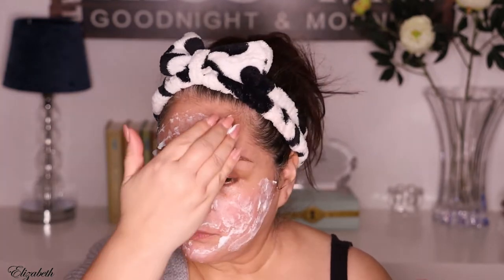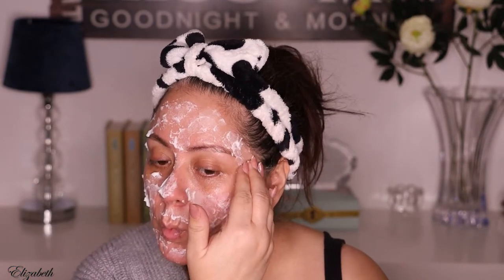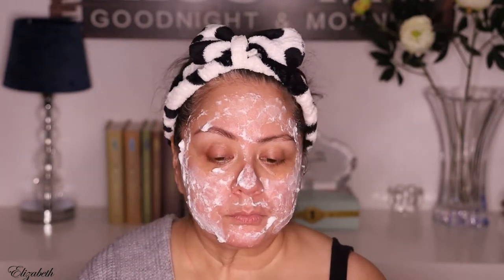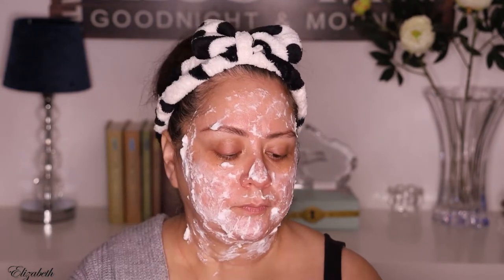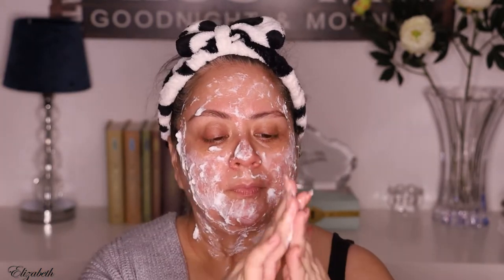You can also work the mousse into a more liquid consistency between your hands and apply it that way. I've tried it using a spatula and a face brush, but I find it's very hard to see where you're placing it and how much you're putting on, so I find the direct method easiest. Within about five to ten minutes it starts to sink into your skin, and once it does it remains a little bit sticky but very moisturized and easy to use under foundation.